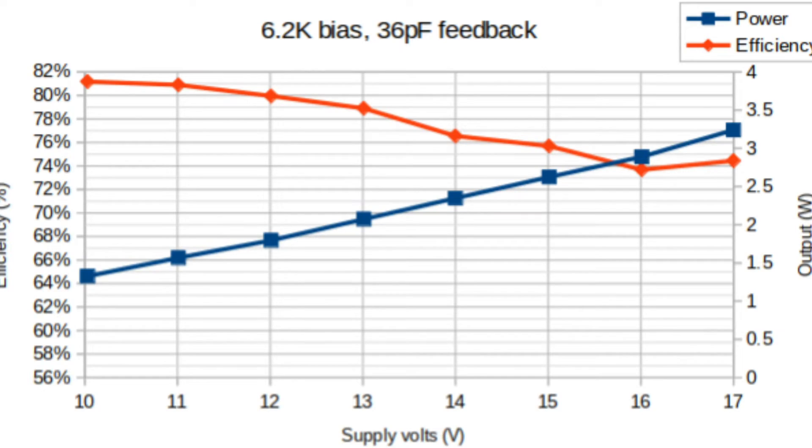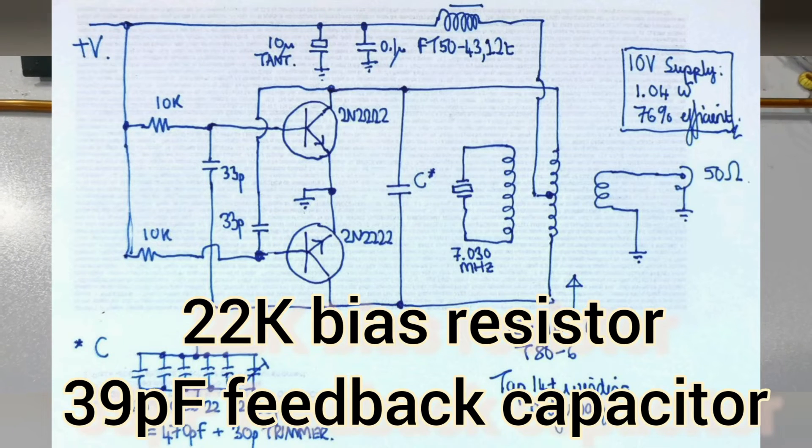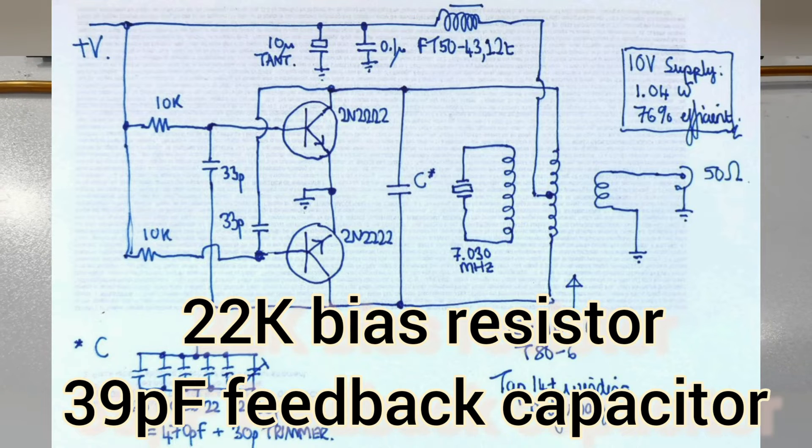With a 6.2k bias resistor and 36 pF of feedback capacitance - as low as I could get these values - I got over 80 percent efficiency and well over three watts of power output. But the problem is that with a longer key down, the transistors warm up, efficiency decreases, the optimum component values shift, and you reach a point where oscillation stops and the transistors burn out almost immediately. To avoid this, I backed off to a 22k bias resistor and 39 pF of feedback capacitance, leaving some safety margin so higher voltages don't blow everything up.